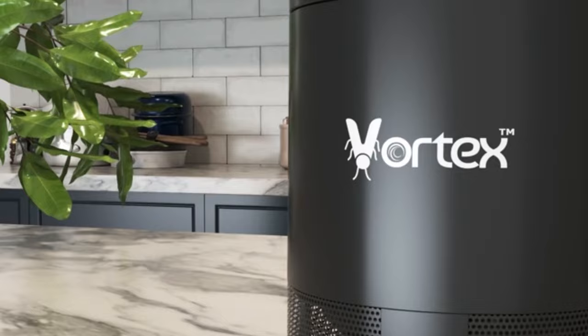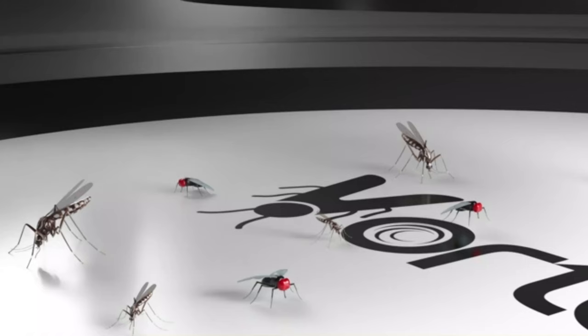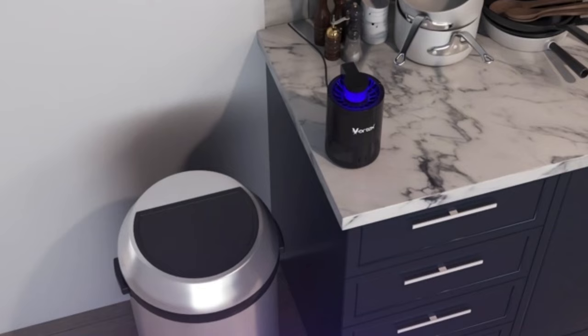This quiet and non-invasive tool is the size of a medium bowl and fits in with any decor. The USB-powered device works with any phone charging block, power bank, or USB power source. The attracting light and fan can be set on a smart timer to run for the desired pre-selected time.